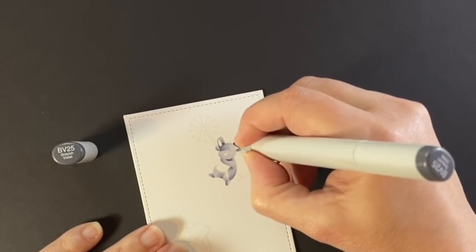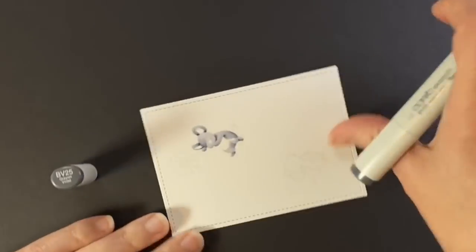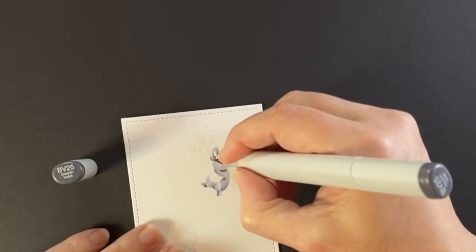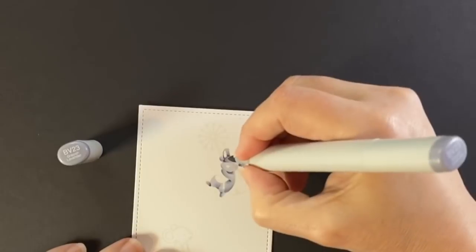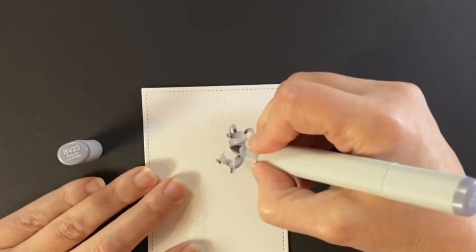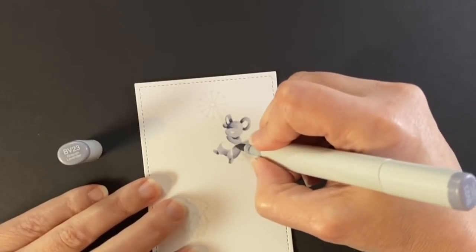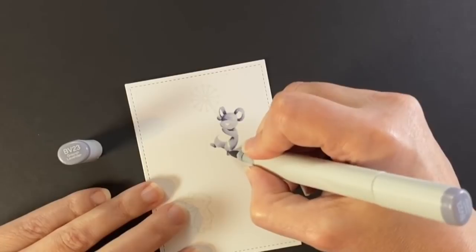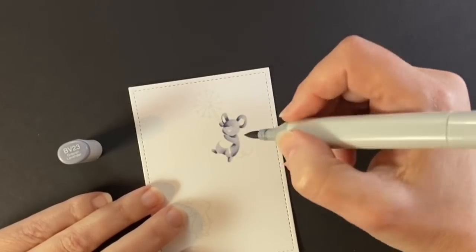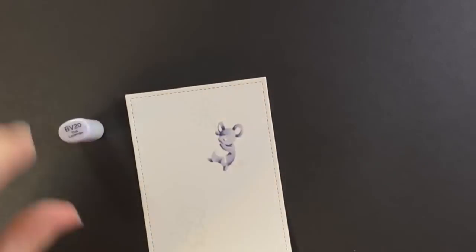This is the BV25, so a little darker, and I'm just touching the places where I wanted the darkest. Sometimes they're just lines, sometimes maybe a little triangle, sometimes a dot. Then I'm blending that out with the BV23 — I don't go very far, I just want those dark shadows to come out just a little softly into the BV23. I'm only using three markers for this blend, so I'm really making sure there's a gradient look between them.